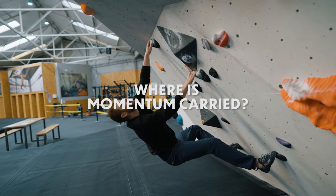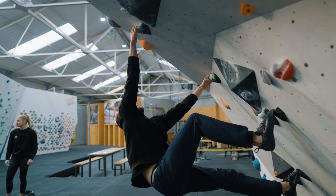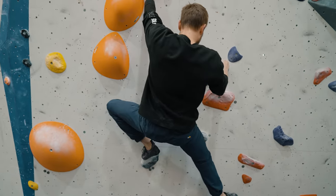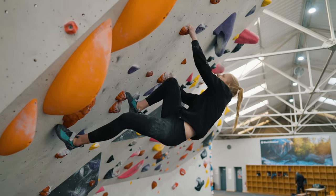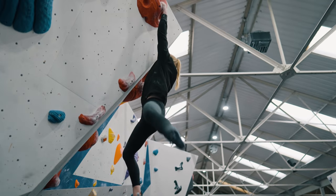Where should we carry our momentum from? Generally, let's think about carrying momentum from our hips. This is because it's close to our centre of mass and it's going to help us move our mass towards the next hold. In slightly more advanced situations, we can also use momentum at different body parts. For example, we can use our arms to swing towards a hold, or use our legs to swing towards a hold in what's called a pogo move or a ninja kick.